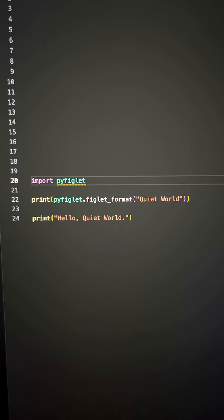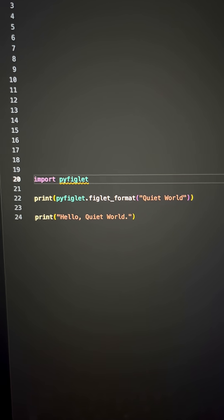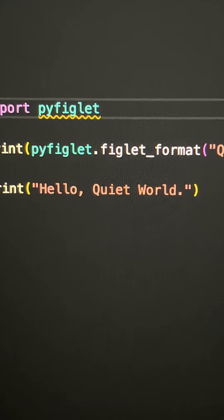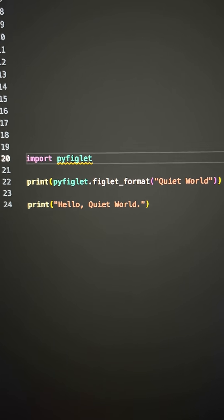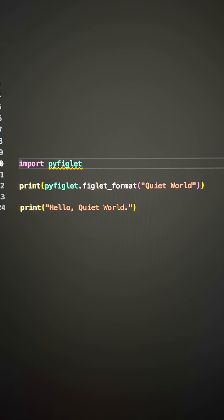The first program that people usually write when they learn Python is Hello World. But I went ahead and gave it a Catatonia flair. The actual program is just print Hello Quiet World. The figlet stuff is just some extra decoration, which I'll show you in a second.